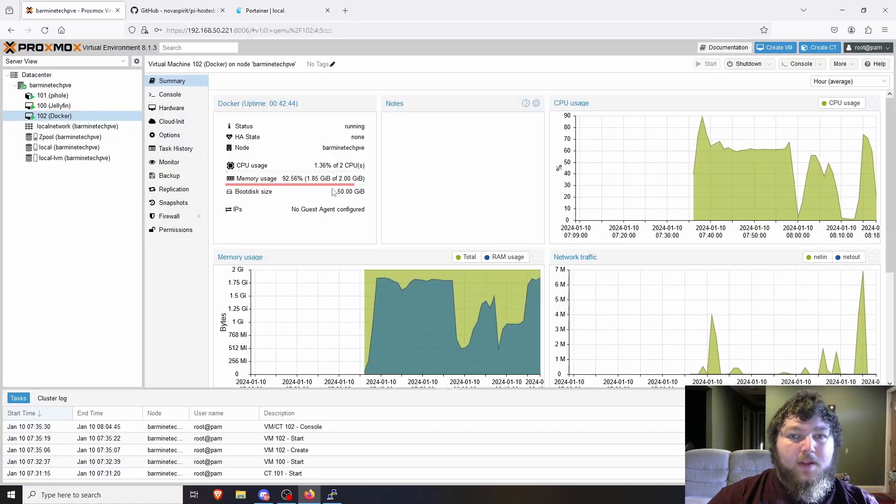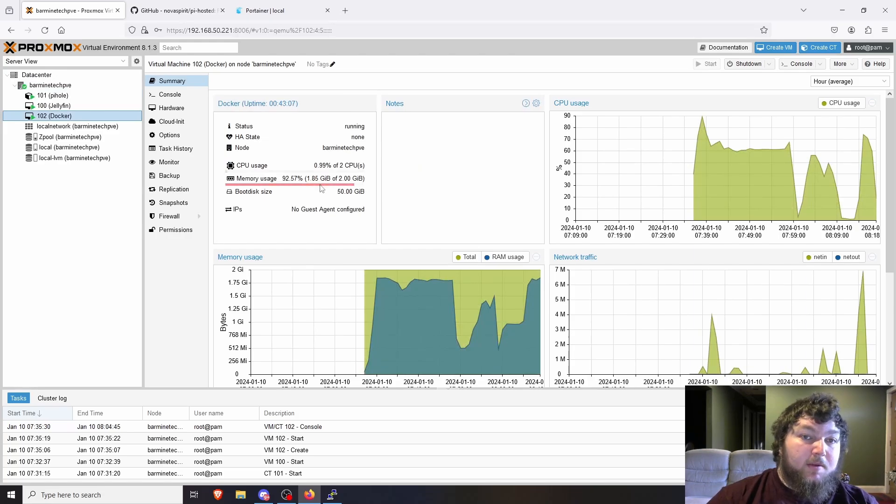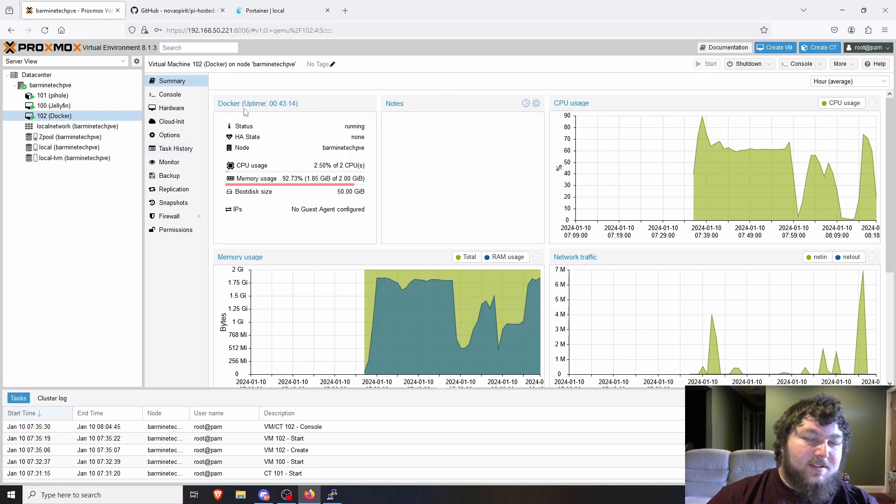One thing I noticed is that this VM is using a lot of memory — Portainer itself uses quite a bit. My RAM is pretty much maxed out, so keep that in mind. If I were setting up a dedicated Docker environment I would give it more RAM and more CPU. You might run into issues if you try to keep resources minimal. But that's how we set up Docker and Portainer here on the Zima board home lab server.